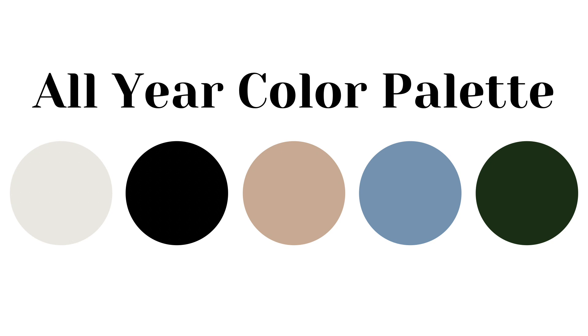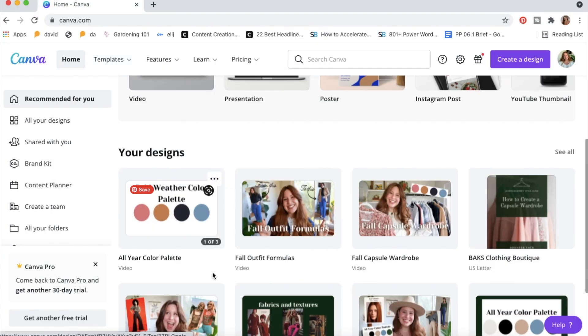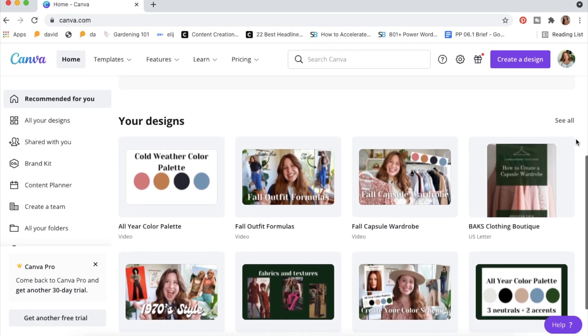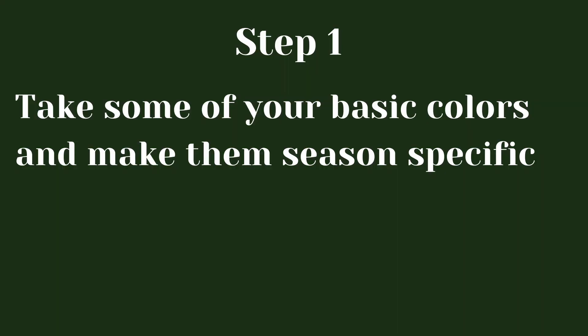Keeping those key characteristics in mind, let's go through the steps I personally used to get from my all-year basics to my seasonal color scheme. All steps require using your all-year basics as a foundation. My favorite tool is Canva, because it's really easy to change colors and compare them — I'll be showing on screen how I use it to develop my own seasonal color scheme. The very first step is to pick some of the basics or neutrals from your all-year basics and use them as a foundation.